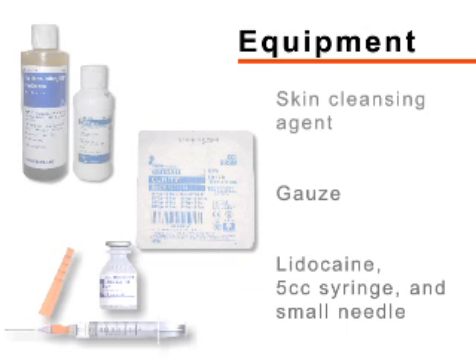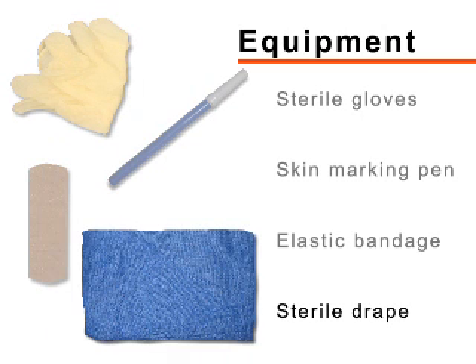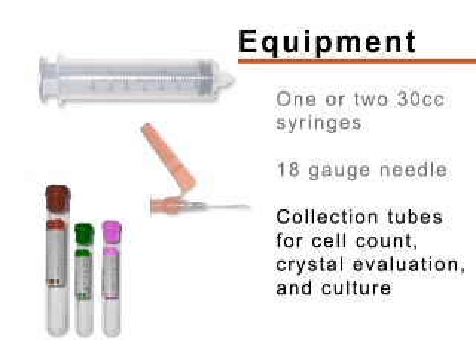The equipment you need includes a skin cleansing agent, gauze, 1 or 2% lidocaine, a 5cc syringe and small needle for anesthetic injection, sterile gloves, a skin marking pen, an elastic bandage, and a sterile drape. For collection of synovial fluid, you will need one or two 30cc syringes and a 1.5-inch 18-gauge needle. Tubes appropriate for the estimation of cell count, crystal examination, and culture should be gathered.